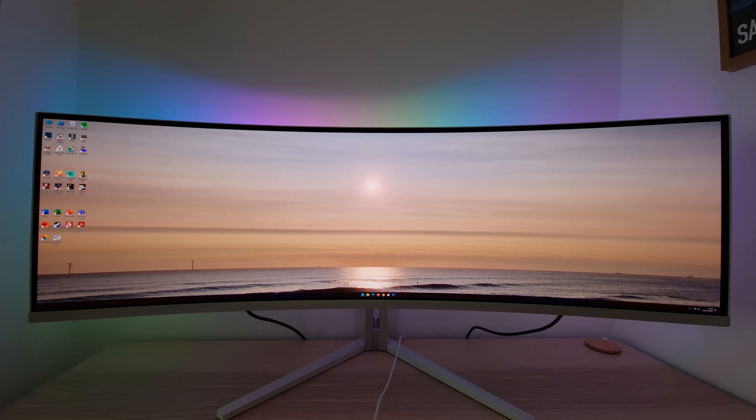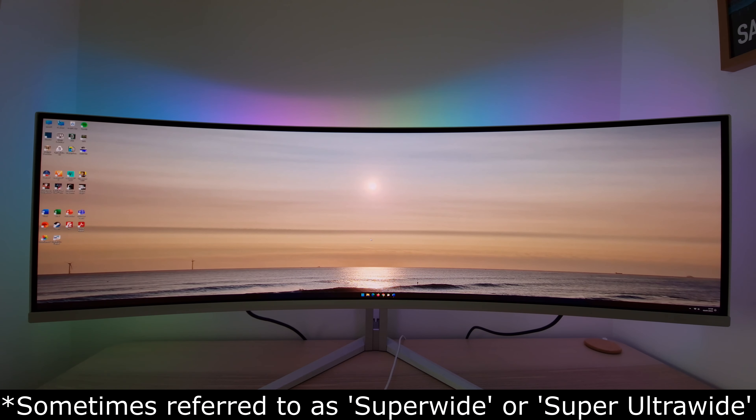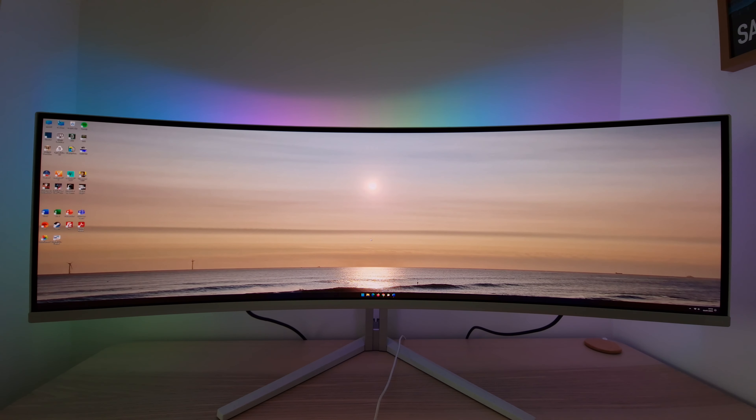This monitor uses a 49-inch 32:9 ultra-wide panel with a 5120 by 1440 resolution, and it's a Samsung Display QD-OLED panel.